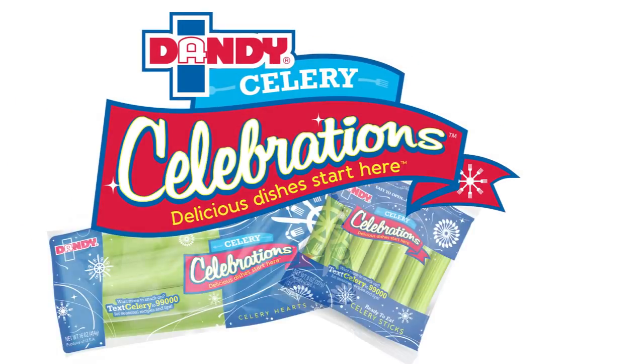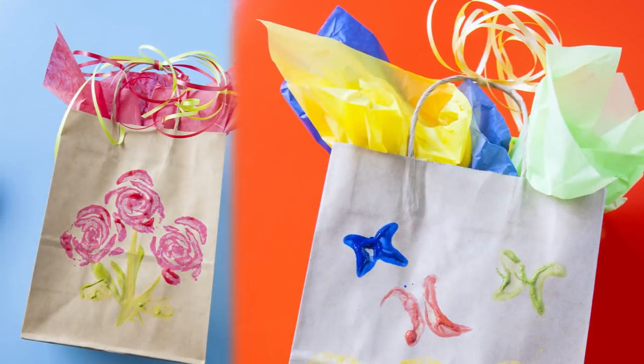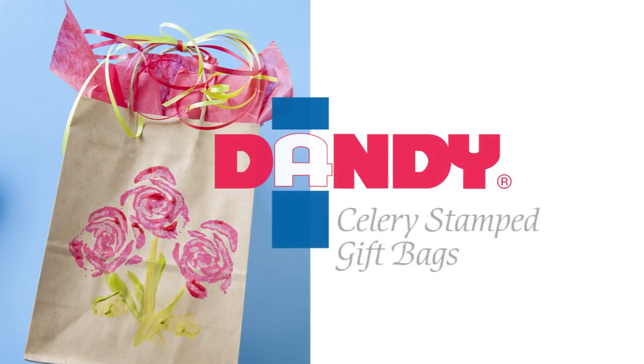Welcome to Celery Celebrations and the Veggie Crafters program sponsored by Dandy. You'll be surprised by what you can create with the fruits and vegetables you have on hand. Today we're going to stamp and paint gift bags using Dandy produce.